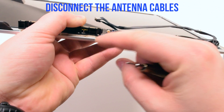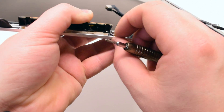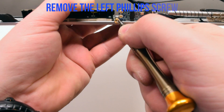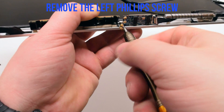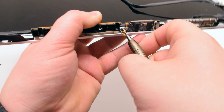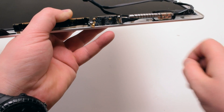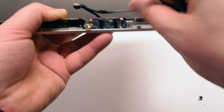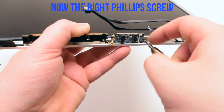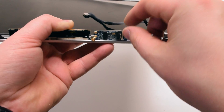Go ahead and disconnect the two antenna cables. Now get underneath and remove the left Phillips head screw, then remove the right Phillips head screw. Once those screws have been removed, the card should be free to lift up.